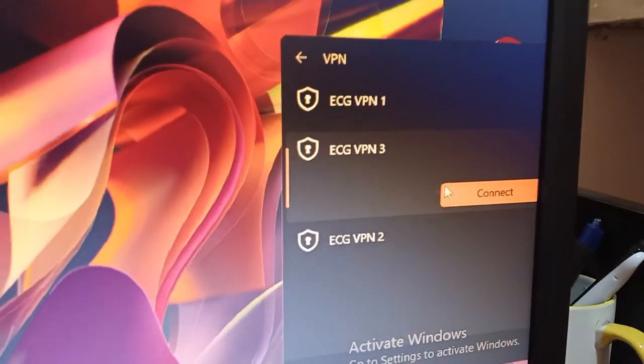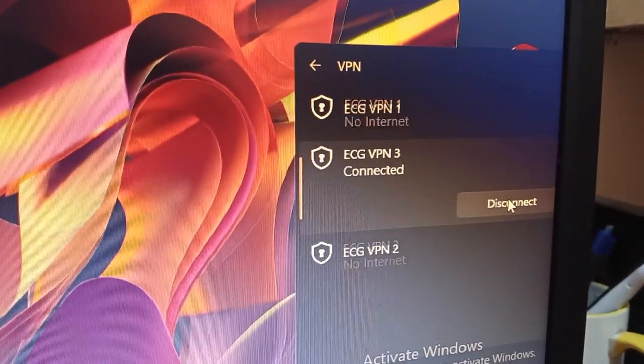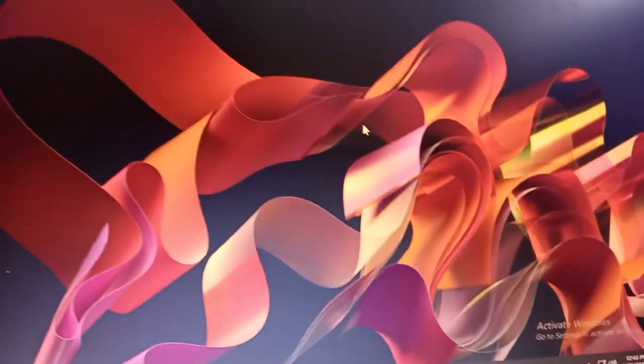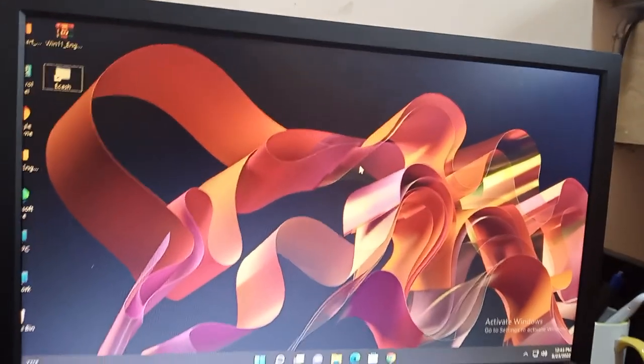If it is not connected, this is how it's going to look. To connect it, click on Connect. Then it's connected. So now the VPN is connected to the ECG server.